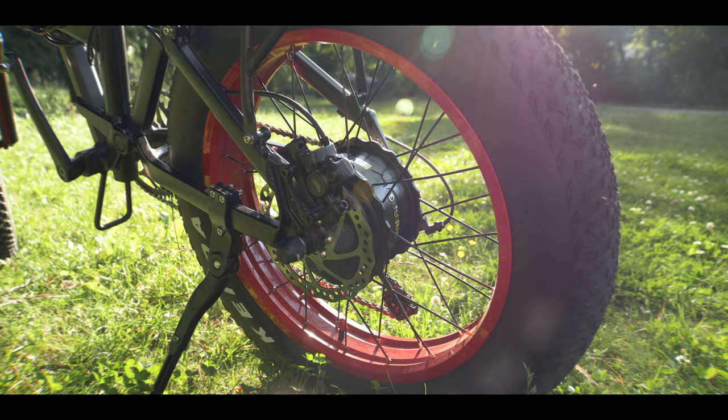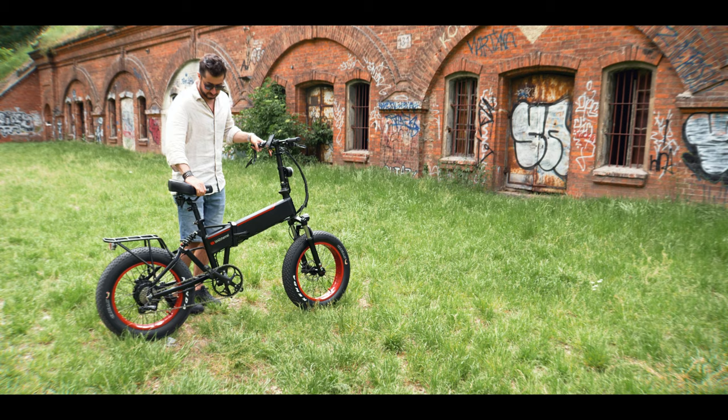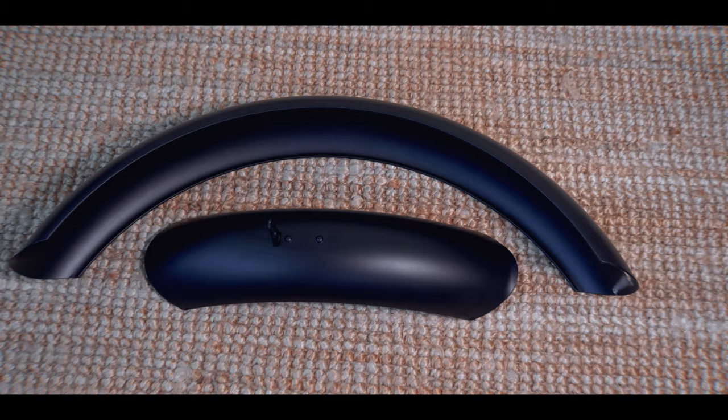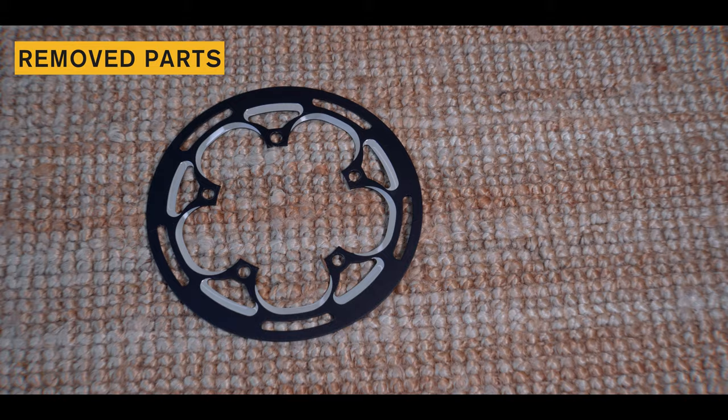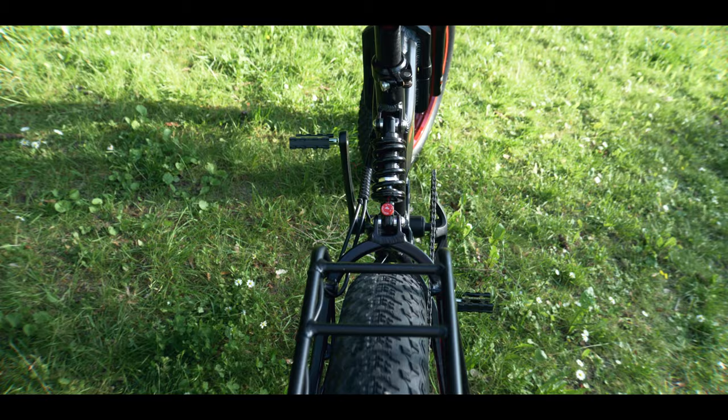The 20-inch by 4-inch tires are massive. I do recommend going crazy with the rim colors — they really stand out. The kickstand is fairly cheap but so far still keeps the bike upright. I decided to remove the aluminum alloy fender and the aluminum alloy bash guard; they are great, but I just don't like them. The rear rack is simple, rated at 20 kilos, and it's very sturdy — perfect for daily commutes.